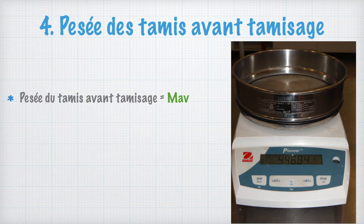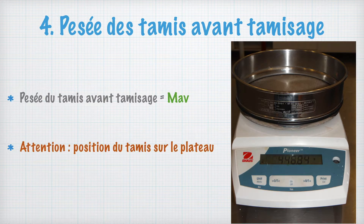Ici, notez MAV pour chaque tamis. Il faut faire attention à la position du tamis sur le plateau. Il ne doit toucher que le plateau de pesée.